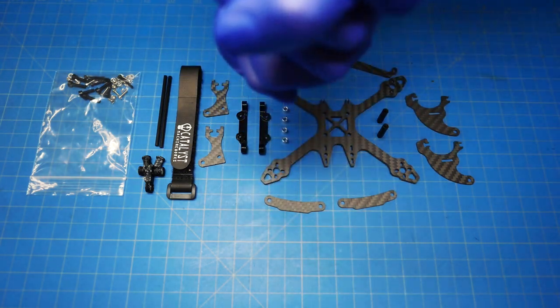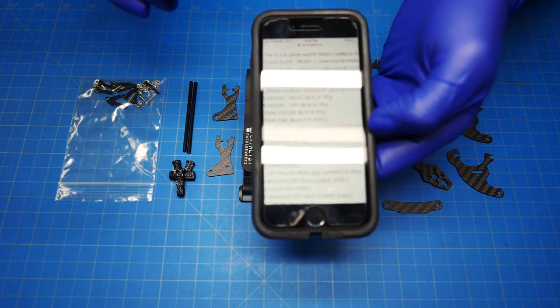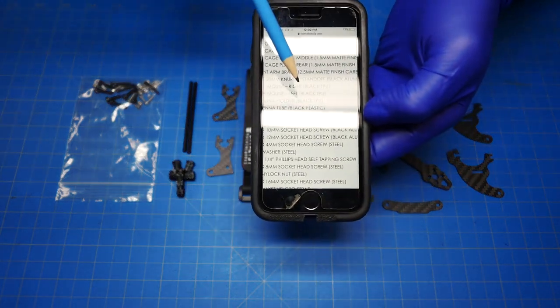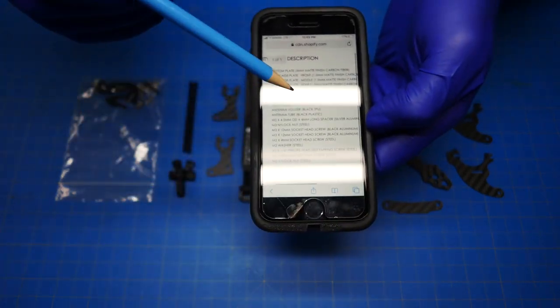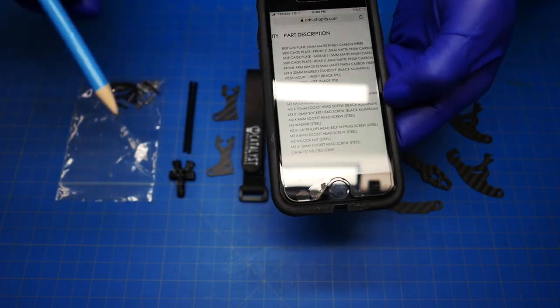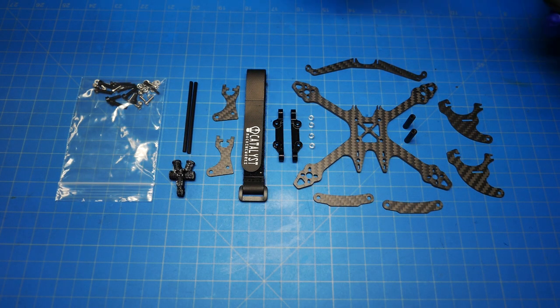Alright, let's go ahead and get started with the build. I'm going to go ahead and review all of the parts that come in this kit. I've got the bill of materials, AKA parts list, pulled up here on my phone. You can go to the website on the product page at the bottom and open this up so you can follow along when you're building.